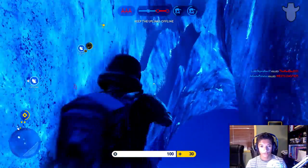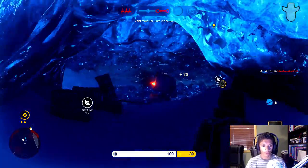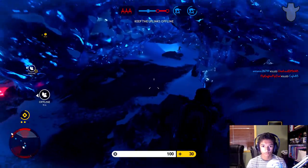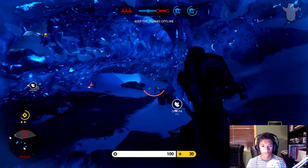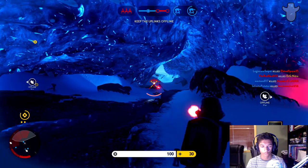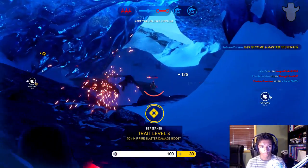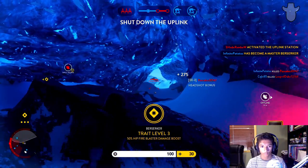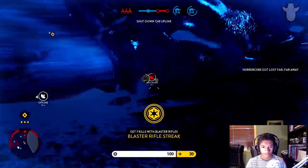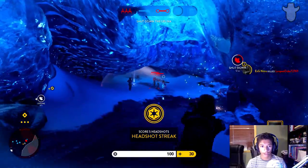Doing pretty good considering I wasn't even here for the first uplink station — I only came in about a third of the way through already, so that's pretty good. It's just too good. Let's go help out over here — oh my gosh, never mind.